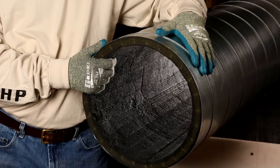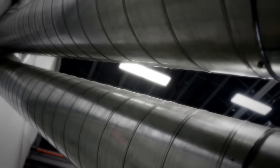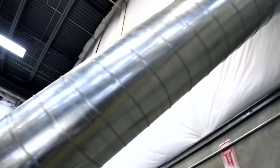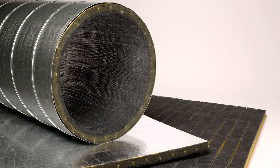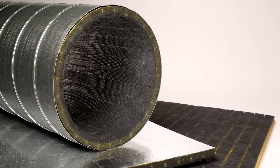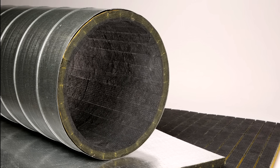This insulation offers exceptional thermal and acoustical control, and in many jobs it can reduce the weight of the system while saving time during fabrication and installation. Additionally, by eliminating the need for a perforated metal inner core, you can cut metal fabrication time and metal costs by up to 50%.